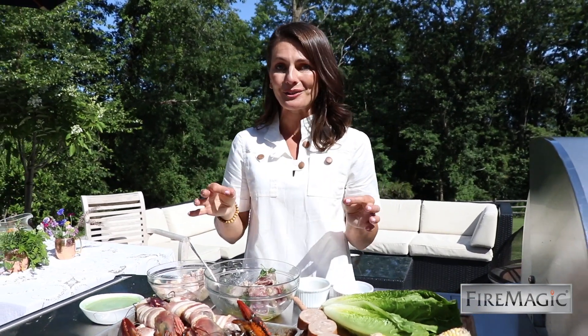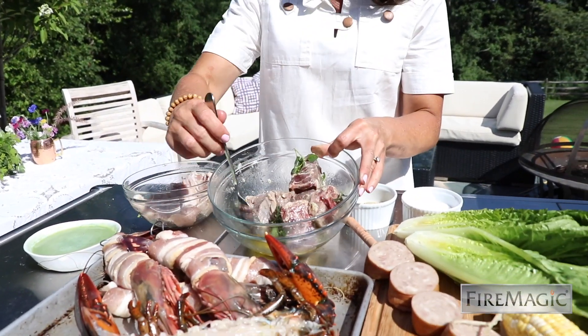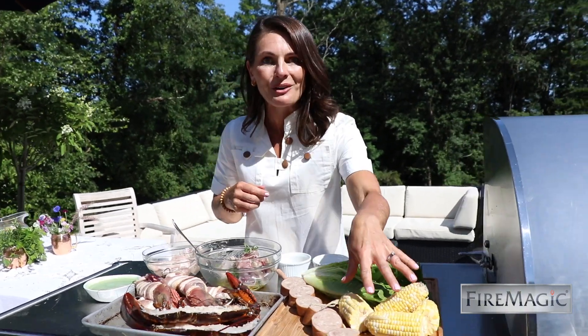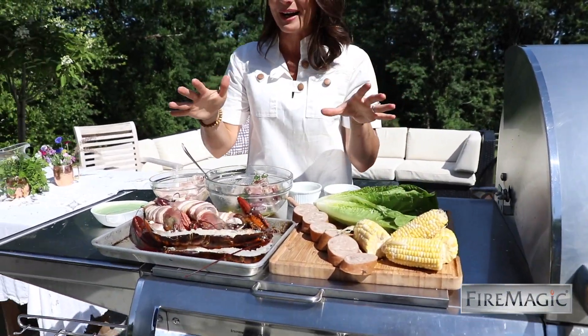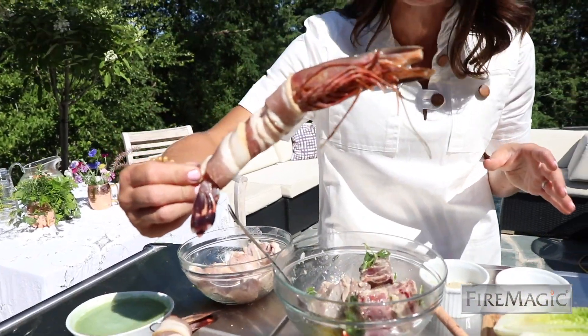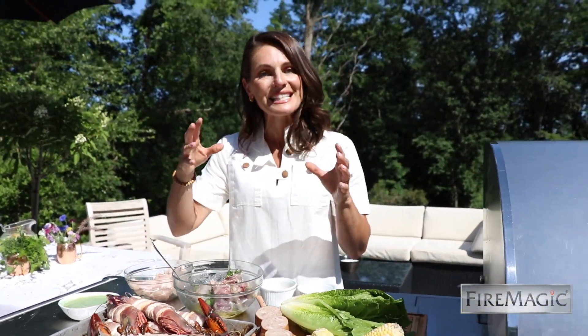One of my favorite things to serve up, especially when we have friends over, is a mixed grill, and it does so well on the charcoal smoker box. Today I have some salt and pepper chicken wings, Greek marinated lamb chops, kielbasa, romaine, corn on the cob, and for the wow factor, a split lobster and bacon wrapped shrimp.